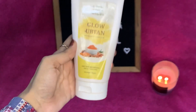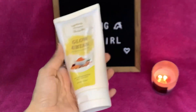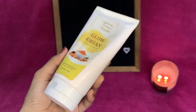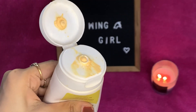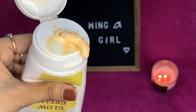Now let me talk about the packaging. I will show you the size of it and how the packaging looks. The packaging is nice and the ingredients inside are good. People who are lazy and don't do DIY can simply purchase this product.